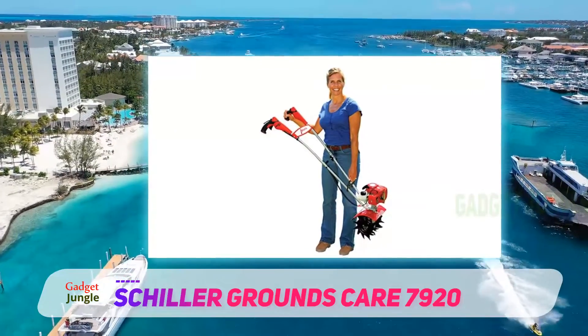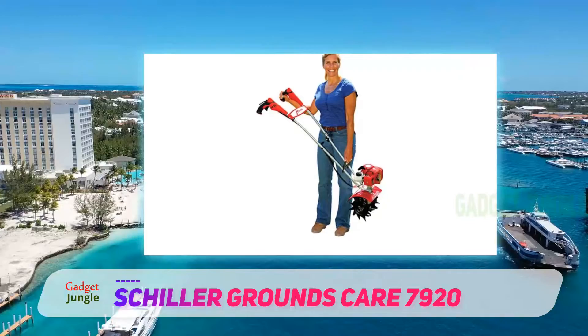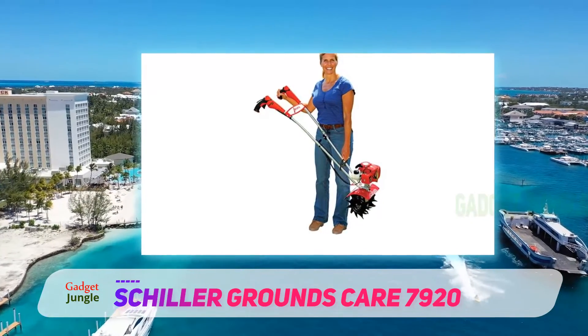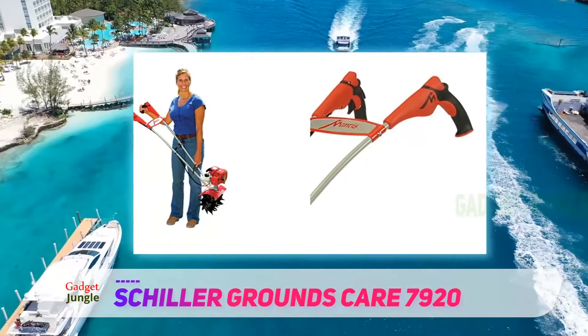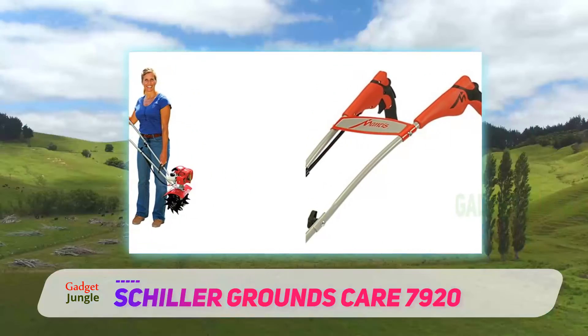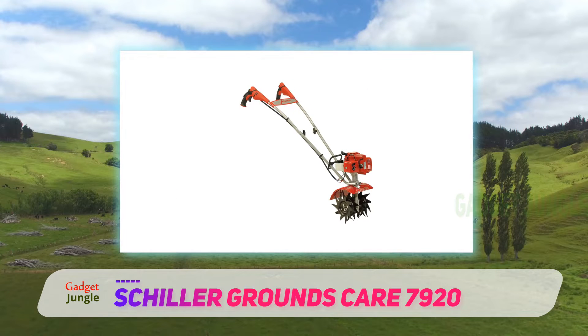One reviewer with decades of experience with Mantis tillers says you really can convert an established lawn into a plantable bed without first scraping off the sod with this thing. Another says that despite the power, it's still very easy to make a tiller cultivate. They continue: rocks I couldn't see did not stop this mean machine.